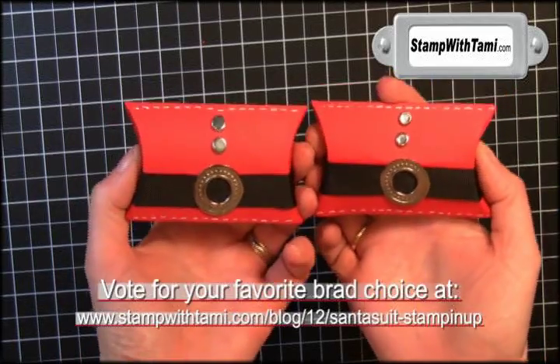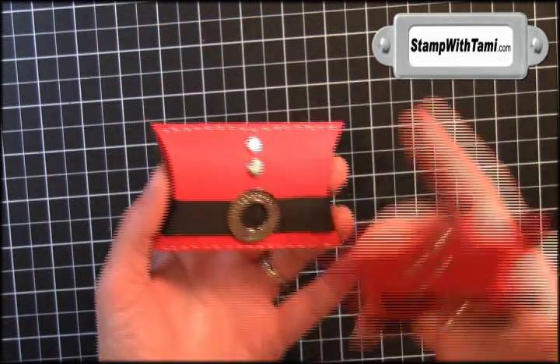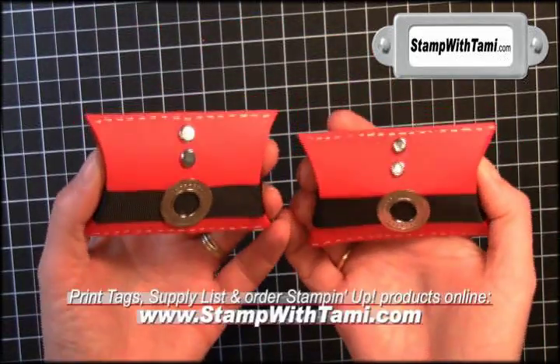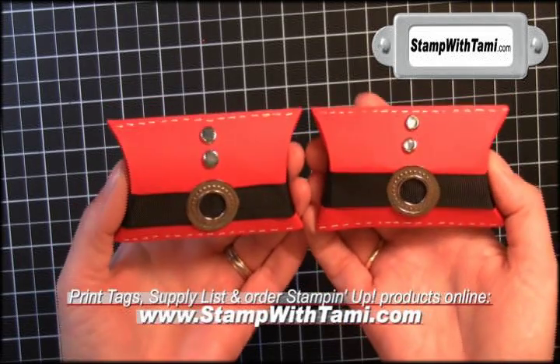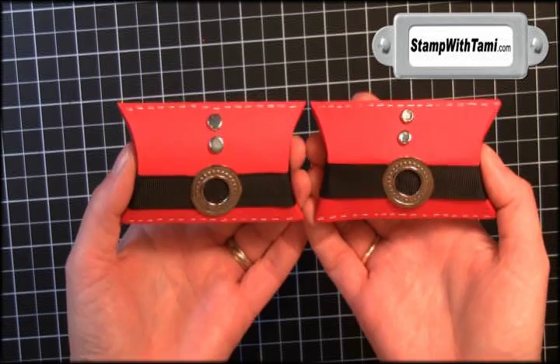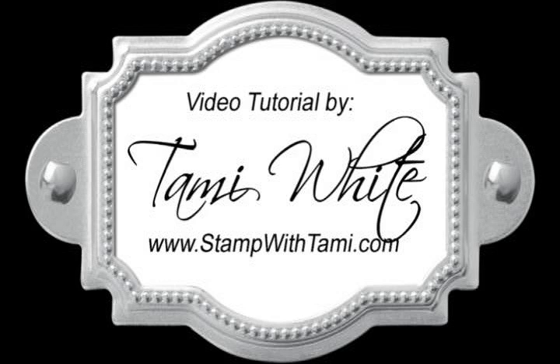Other than the fact that maybe I was a little nervous with you all watching me — the rhinestone brads or the 5/16-inch neutral brads, both of them are stinking cute. Hope you enjoyed this project. Be sure to visit my blog for tons more great stamping ideas. Happy Holidays! We'll see you next time. Peace! Bye!